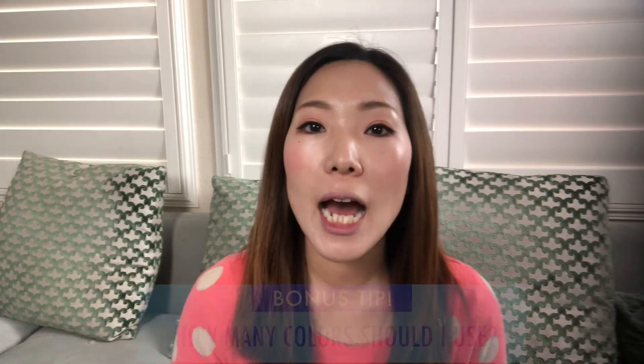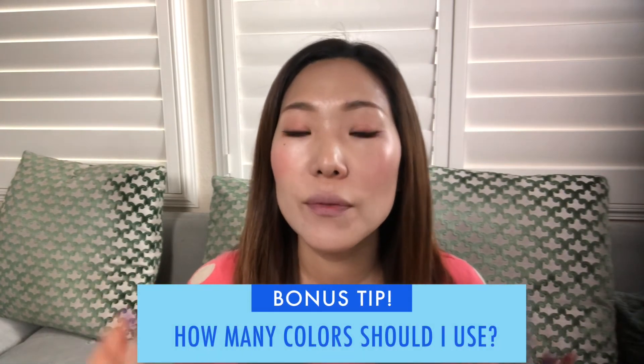The bonus tip I have is for those asking how many colors is a good number to use in an art piece. That really depends on the goal of your artwork. If you're doing simple hand lettering, black and white will work well. If you're doing a more complex illustration, you'll obviously use more colors. But in general, if you're just starting out and not used to using colors, three is a good starting point.